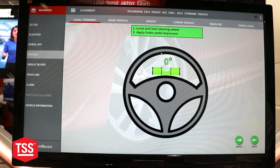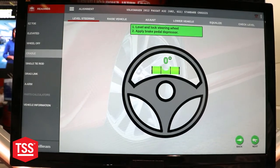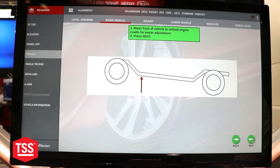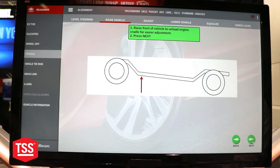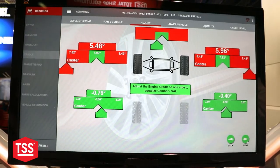The nice thing it will have you do is make sure you have locked and leveled the steering wheel in the right position, your brake pedal is depressed, and then you will raise the front of the vehicle up. After that, it will bring you to this screen where you have your live cradle adjustment.